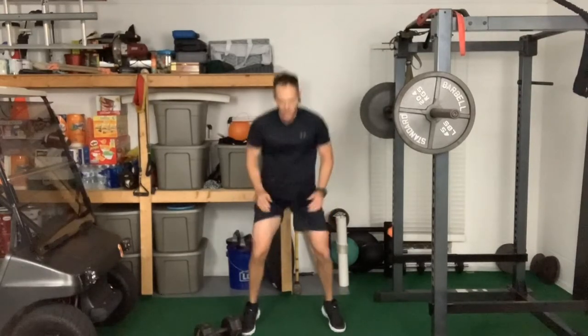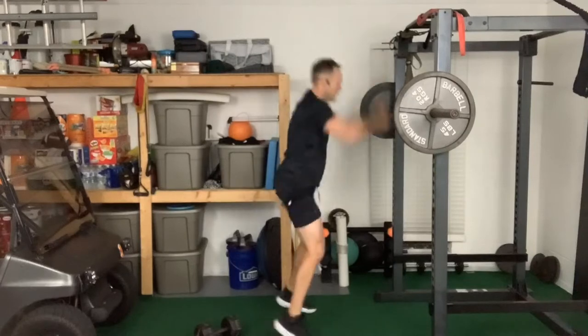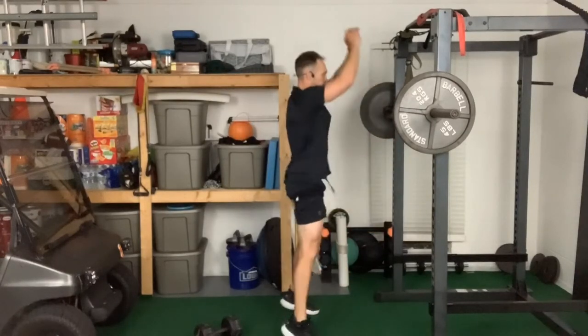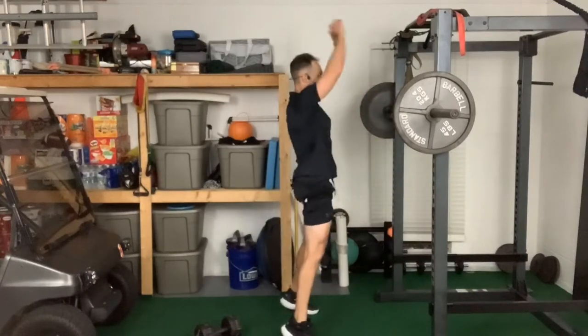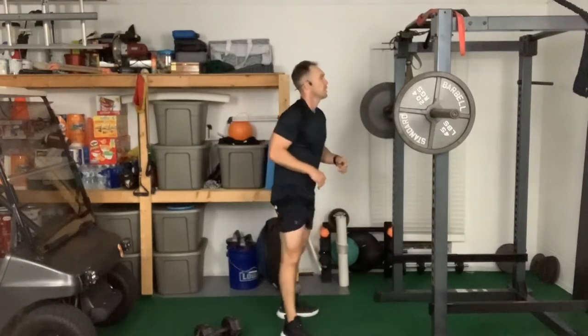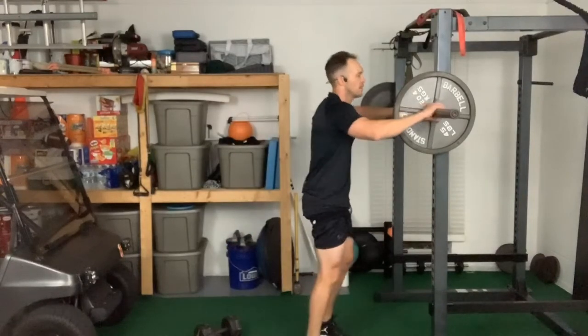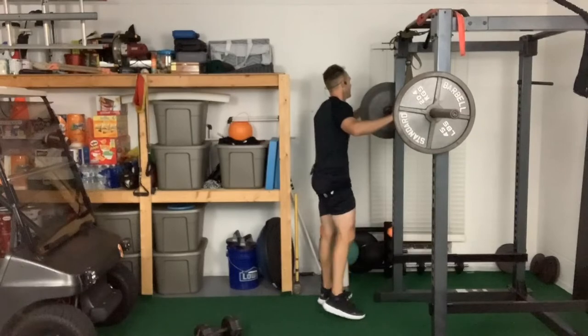Now we want to superset overhead press with legs. I'm just going to do a nice easy 10 squats with heel raises. Squat, jump, jump — if your shoulders are tired you can take your arms out of it. A little hop never hurt anybody. Move to the groove, stay loose. We're going to do three sets today — let's get after it.